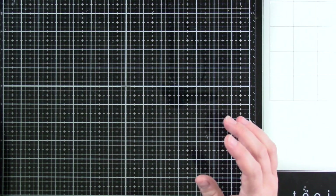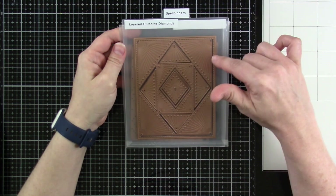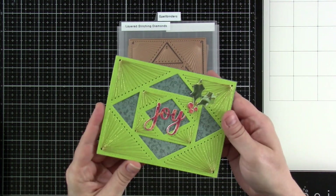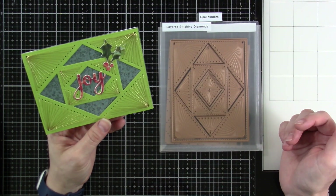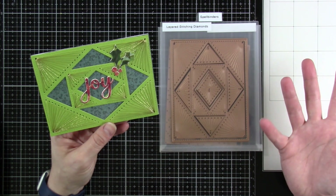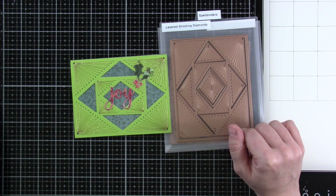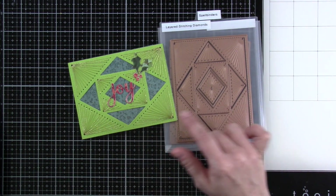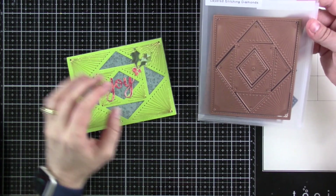Next up — this was already released earlier, but I'm just now getting a chance to share it with you. This is the Layered Stitching Diamond Die. I have really been enjoying the stitching because it's just mind-numbing, really. You can sit and watch TV and do it — it keeps your hands busy, and I definitely need to keep my hands busy. I combined this with one of the Flea Market Finds Christmas pad paper, and then one of the older sets with our little joy and holly.